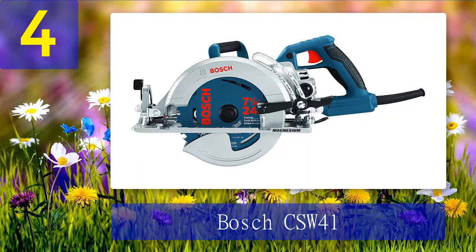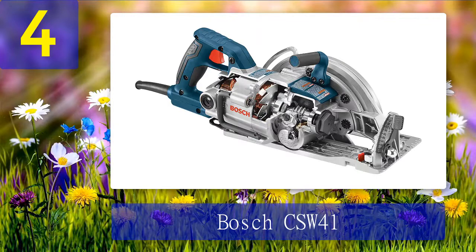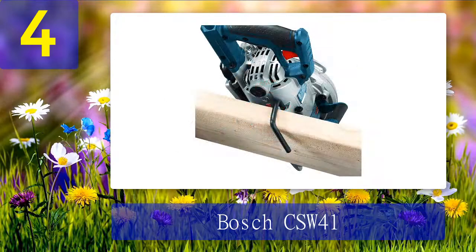Coming in at number 4: the Bosch CSW41. The Bosch CSW41 is a tool built just to rip wood apart with great power and precision. Just like all other Bosch tools, it's made with parts that are precisely engineered to last. The whole gear housing and shoe plate are constructed with magnesium metal, which is not only tough but also lightweight compared to other metals used for tool construction, and it's also resistant to corrosion. The worm gearing ensures the saw always has enough torque to rip through any wood easily and precisely.